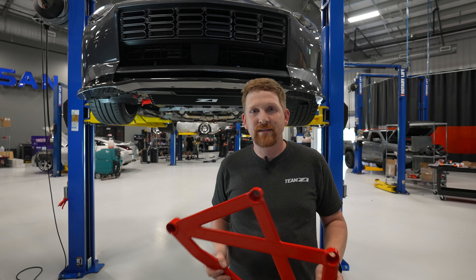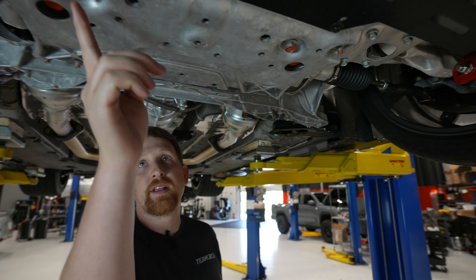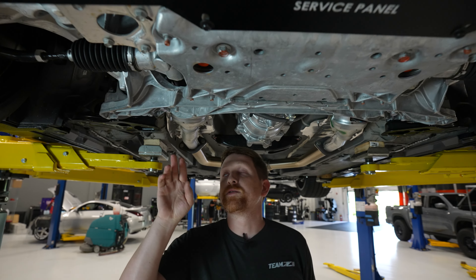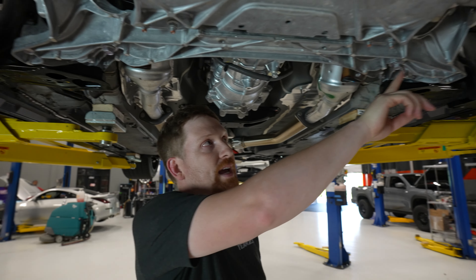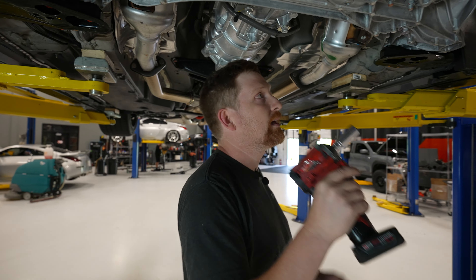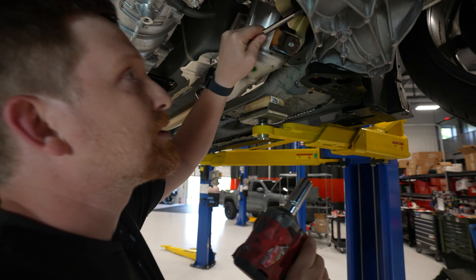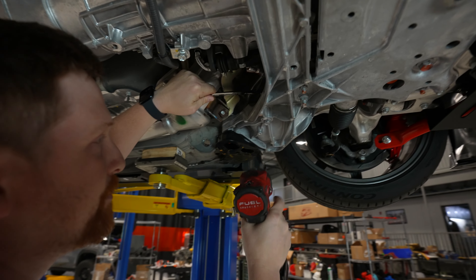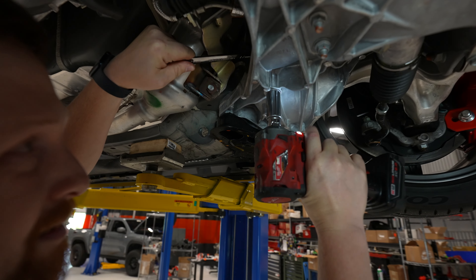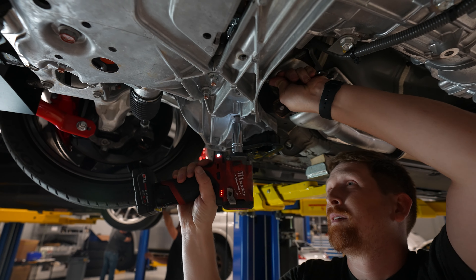Welcome back to another Z1 install. Today we're talking about the Z1 front chassis brace. First thing we've got to do is remove these four subframe bolts — there's two located here, 17 mils, and then there's also another two 17 mils back here that have 17 mil nuts for the motor mounts. Take a 17 mil socket with an impact or a 3/8-inch drive wrench and a 17 mil wrench to hold the nut up top.